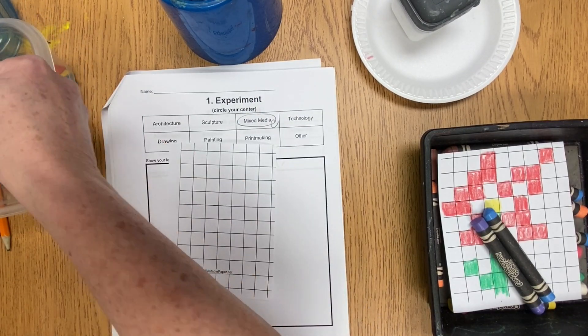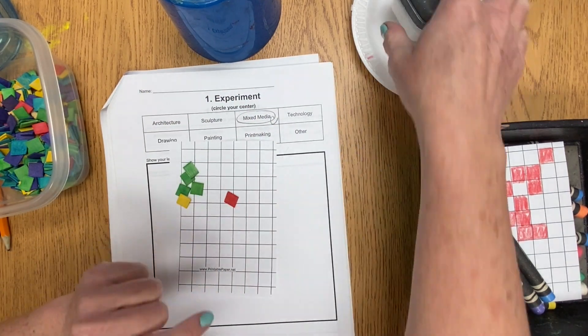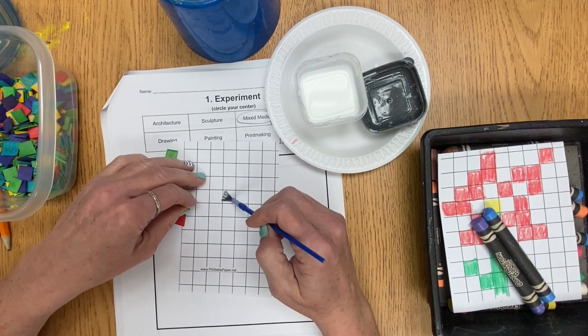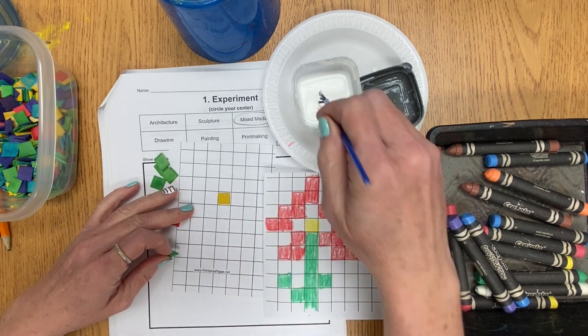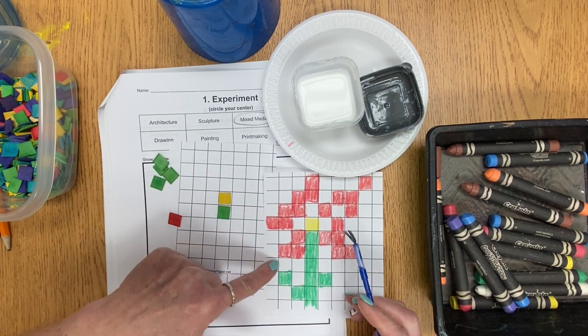Now that we have a pattern for our artwork, we are able to get out our pixels and start laying them out on our graph paper. I'm going to choose where I want to start, use my brush and my dip-wipe-it-on-the-lip method to glue my pixels down one at a time. I like to start in the center and consistently look back at my reference piece so that I can figure out where each pixel is supposed to go.